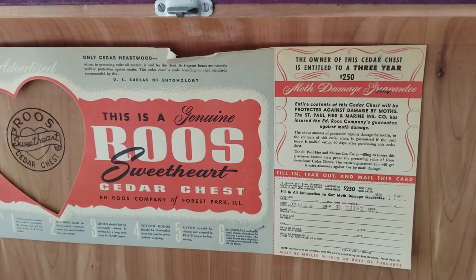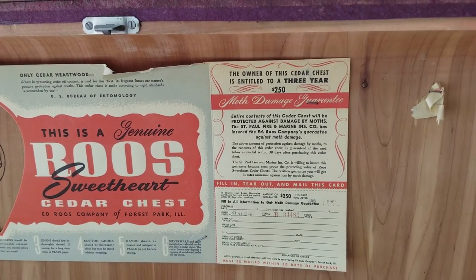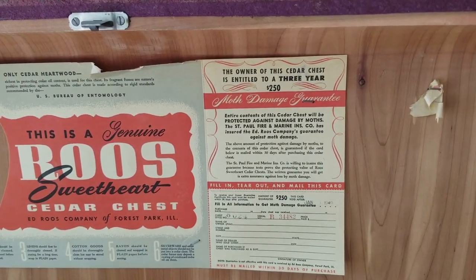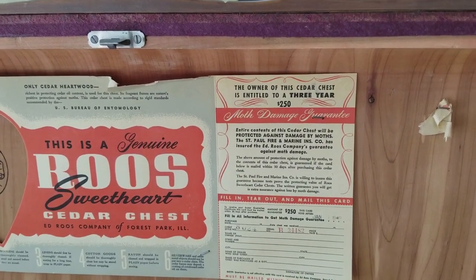If you bought this cedar chest in 1949, you were entitled to a three-year moth damage guarantee — they'd pay you $250 for any damage. Seems like a pretty good deal.